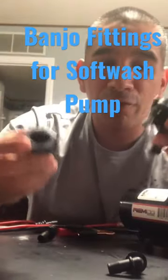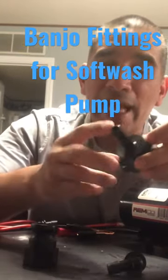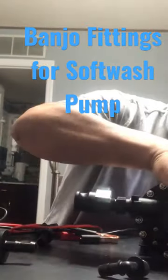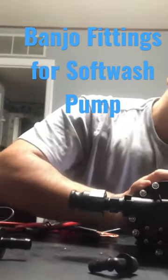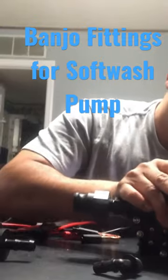So I bought these banjo fittings for a half-inch hose. They got the half-inch barbed right here. Put it in, snap.